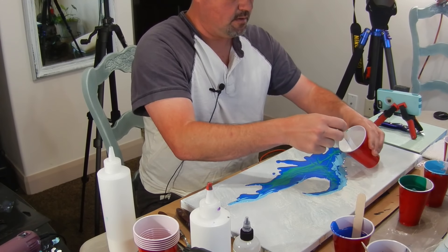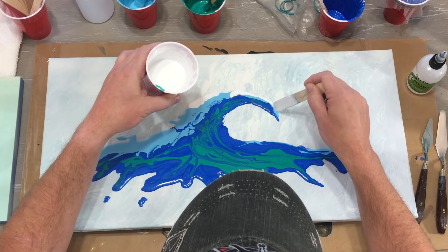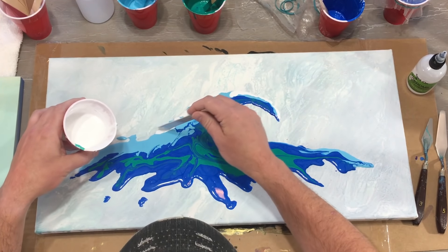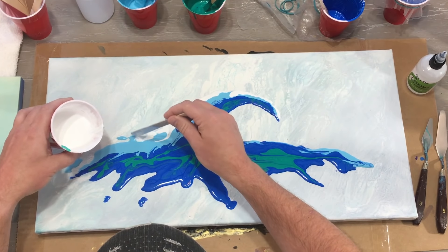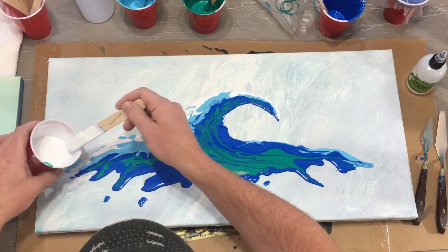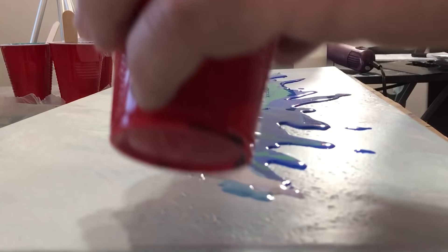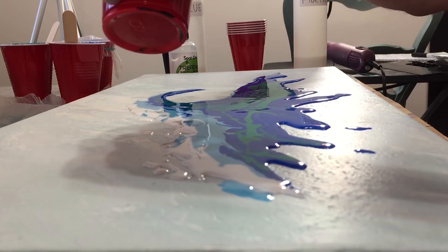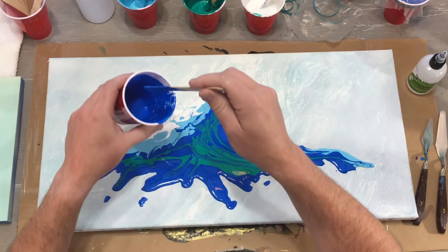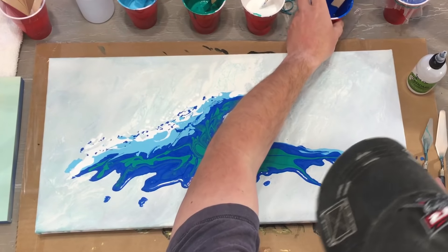Now for the white — I'm going to have some white out here because this wave is in the ocean, you know. There are white caps and stuff going on. The water is getting turbulent. Just kind of dribble it in. There's some blue out there too. Hope I didn't just ruin it, but that's going to kind of blend in.